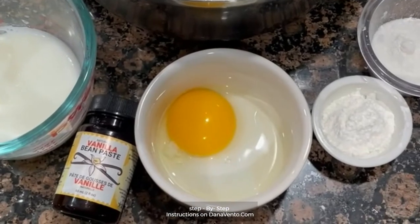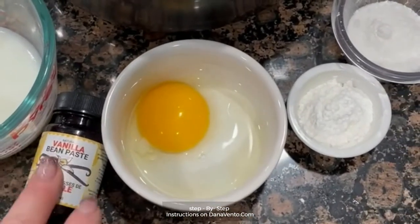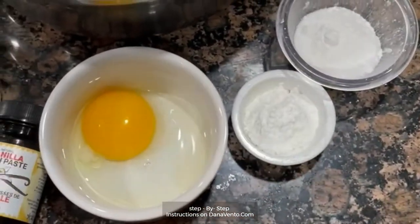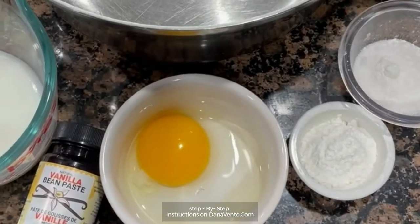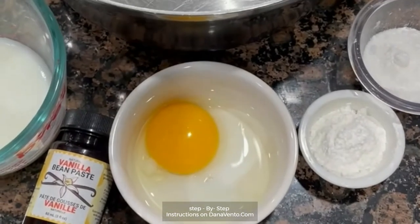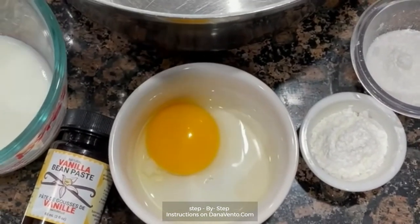This is the snow globe filling that I'm going to show you. It is milk, bean paste, vanilla bean paste, an egg yolk, cornstarch, and sugar. It's very easy to do — we're going to mix a few pieces together. We're going to bring it to a boil, then let it cool, and add the other portion, which is a heavy whipping cream that is whipped and stiff.